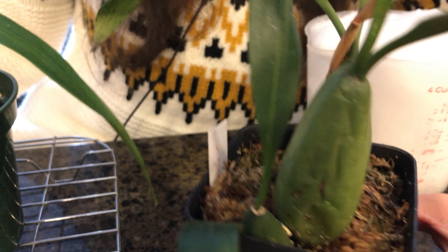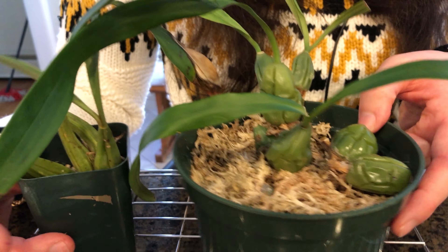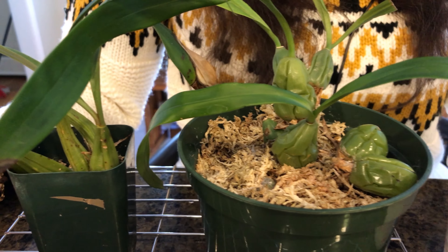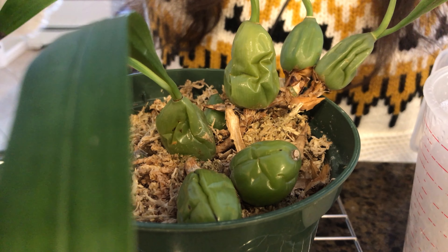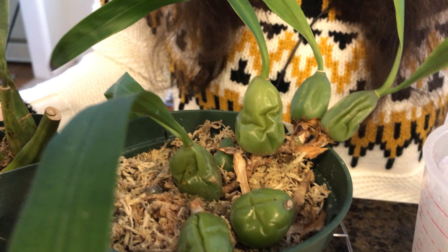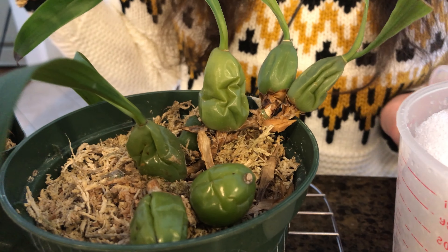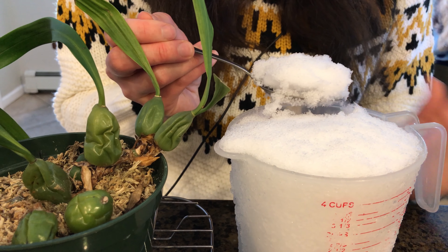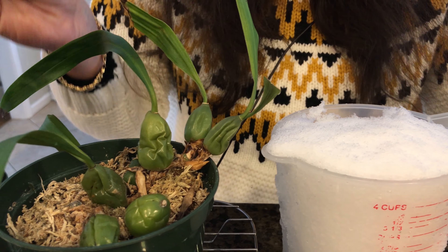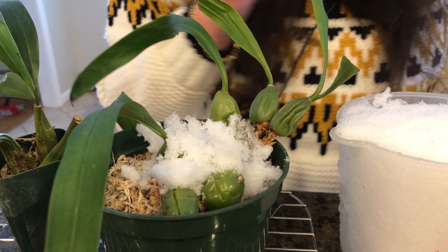We're not going to be watering this one today because it's already moist and already developing a flower spike. The point of today is to gradually take these out of their dry winter rest and to make it really cold, because apparently snow is supposed to help initiate flower spikes. These orchids are from the Himalayas - they are used to getting exposed to snow in their natural environment. That doesn't necessarily mean you can grow them outside in winter; they're just used to a gentle fall of snow. We're going to be lightly putting some snow around the pseudobulbs.